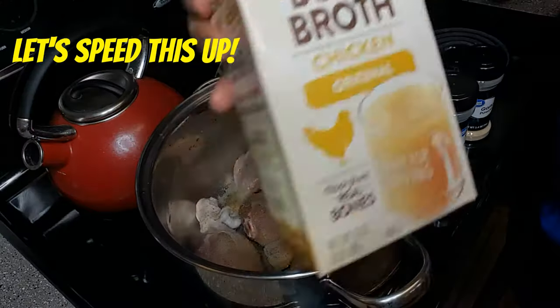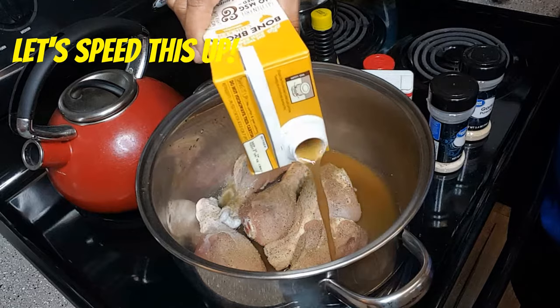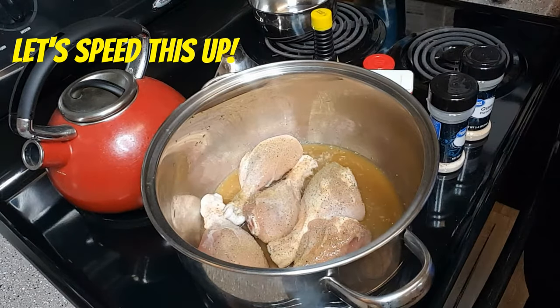Next I'm gonna put in some bone broth soup. Normally in a stew you may want to put water — you need some type of liquid. But I'm actually going to use bone broth soup because I had some in the fridge and thought it might be flavorful to add to the chicken. Just kind of swish it around — you can use whatever works for you.